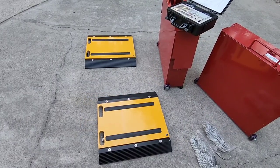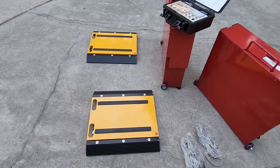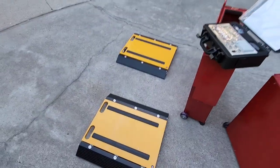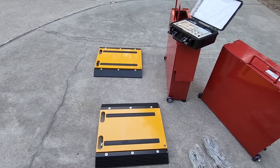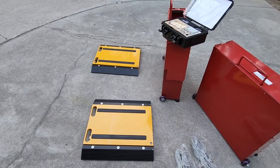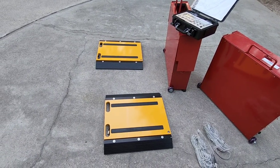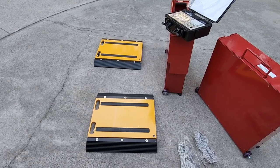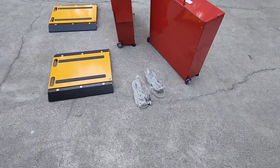Each one of these pads has six load cells built in and each one weighs 55 pounds — very heavy. These are portable but made out of a material you might not expect given their weight: high-strength aluminum. A lot of people automatically assume steel, but these have to be strong enough to support the weight of a semi-tractor — something that could easily weigh upwards of 100,000 pounds distributed among four of them. A combined 100,000-pound rating doesn't mean evenly dispersed weight — a heavily loaded vehicle may concentrate far more weight on one scale than another.